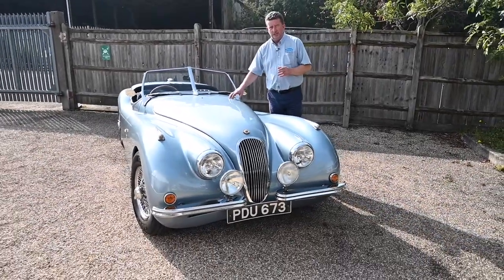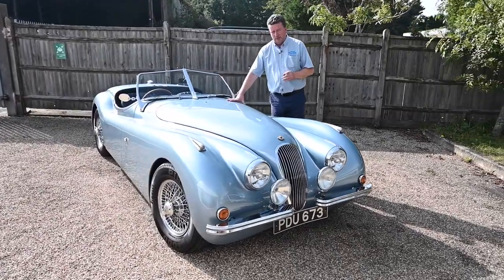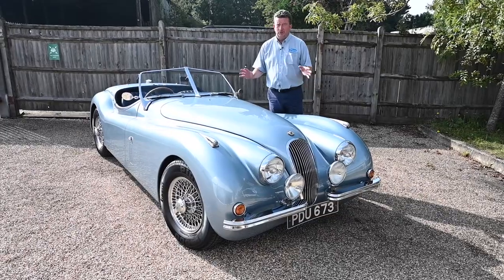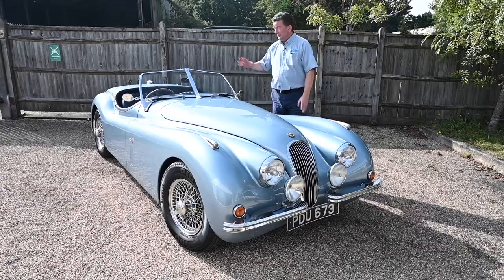You've got a modern XJS engine in here — a 3.6 — and a manual five-speed gearbox. So you've got the best of both worlds: that classic stunning look which is beautiful, but with modern running gear including disc brakes at the front and disc brakes at the rear.